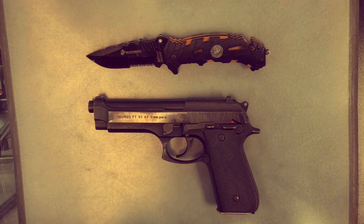Hey guys, NerdyDevilDog here. Today we're going to be disassembling the Taurus PT-92AF. This is chambered with a 9mm, and as you can see, it's very similar to the Beretta, so it's going to disassemble in like manner.